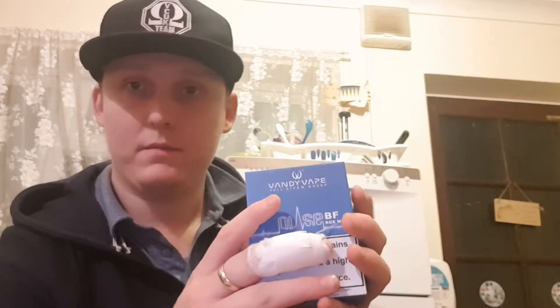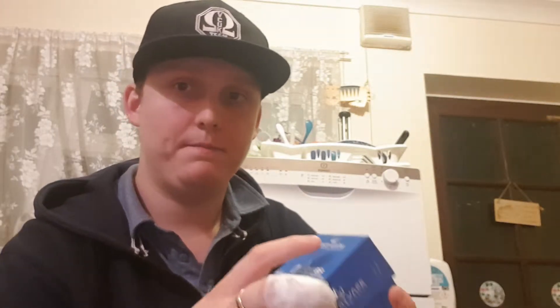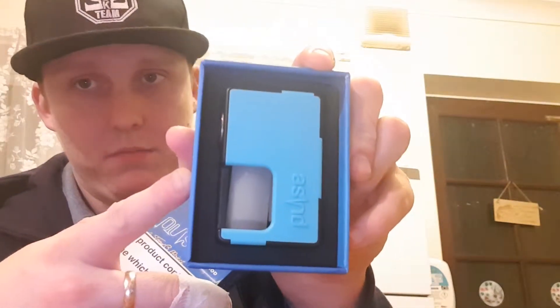I love this squonk. It's so convenient when you go out. You can just squonk from the bottom. That's the Pulse BF Squonk Mod.